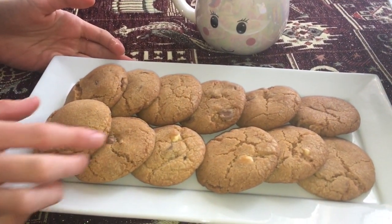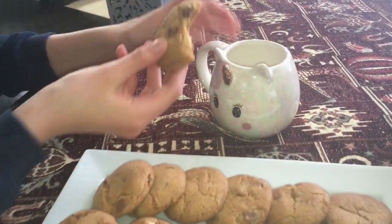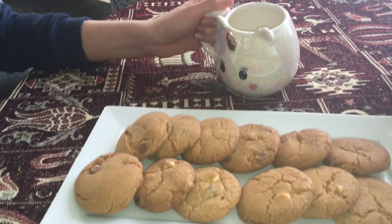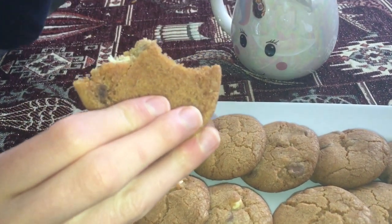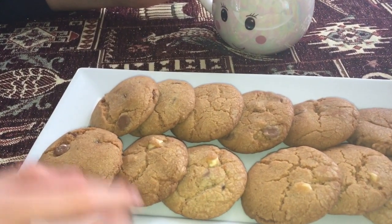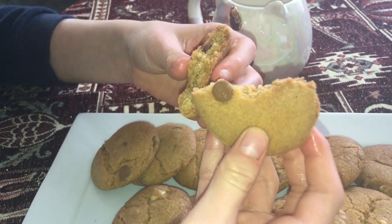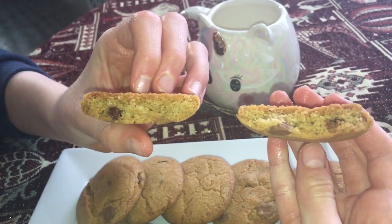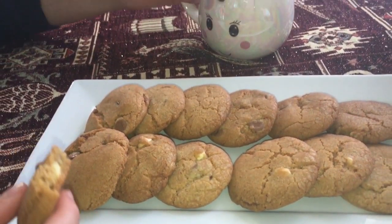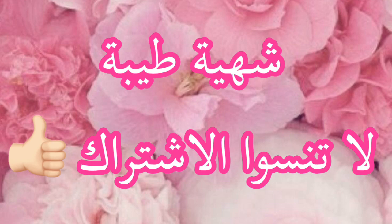Look at these delicious cookies! Let's check them out. Wow. We'll see you next time!